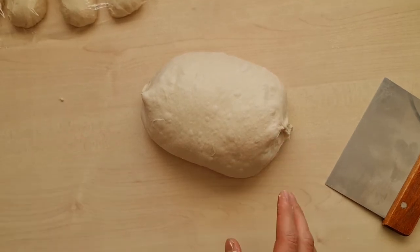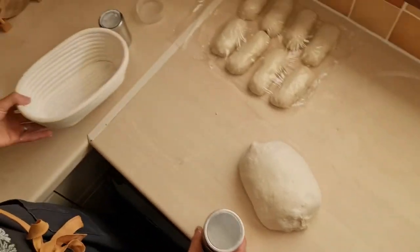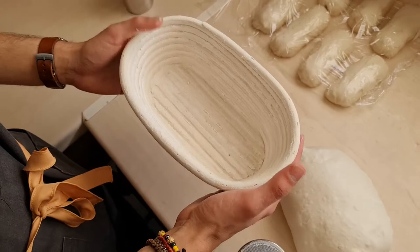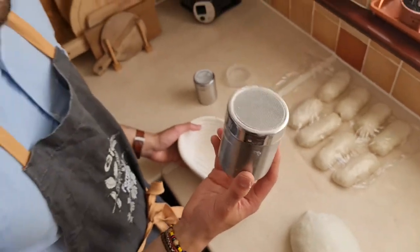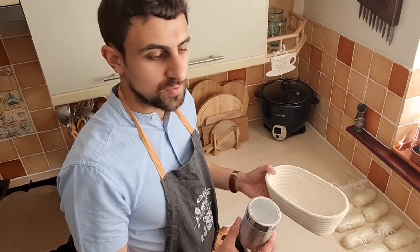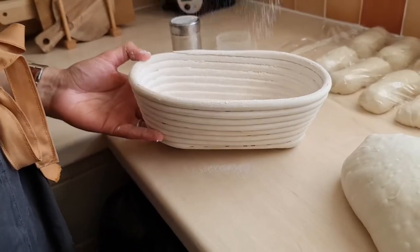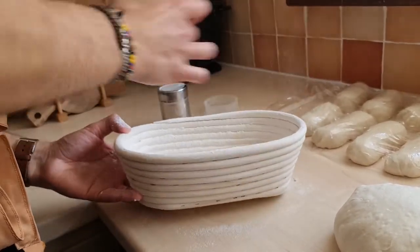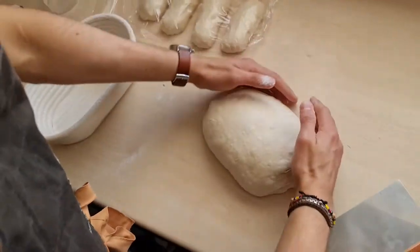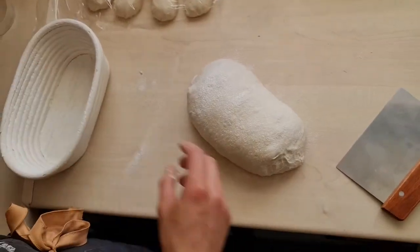Before we do the final shape we're going to dust the banneton. I'm using an oval banneton and a 50/50 mix of rice flour and bread flour — this is a really good mix for stopping the banneton from sticking to the dough. Liberally dust all sides of the banneton. Now we can do the final shape — it's sticking a little bit so I'll just dust it some more.